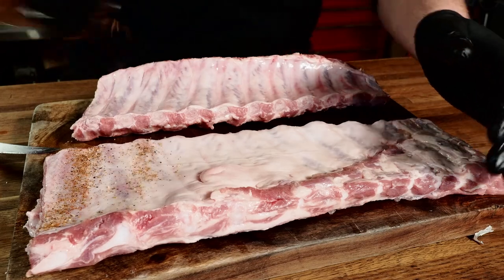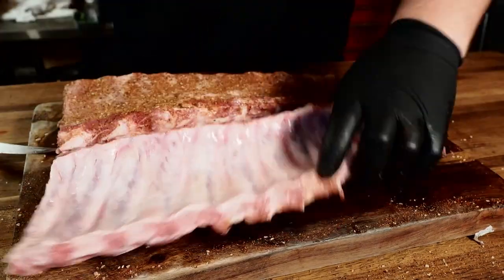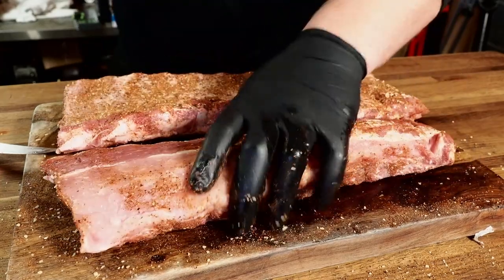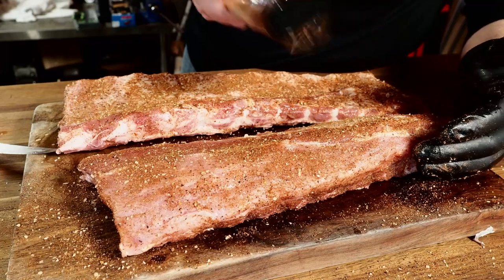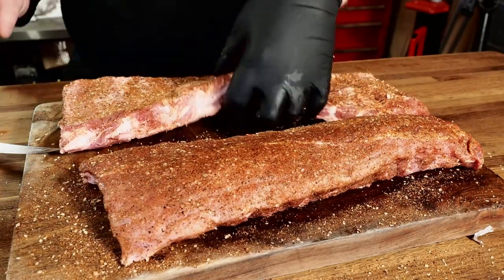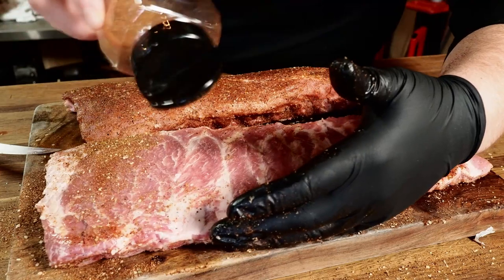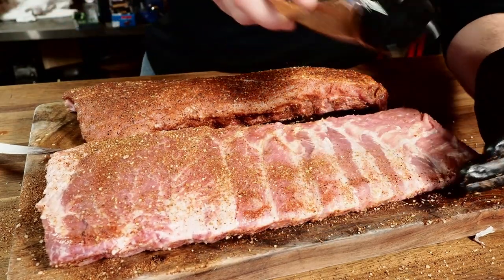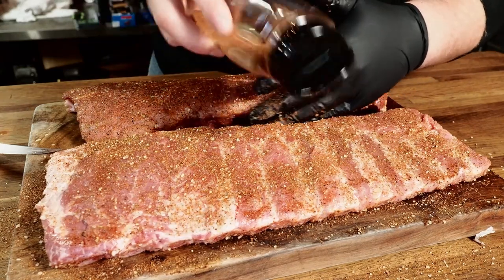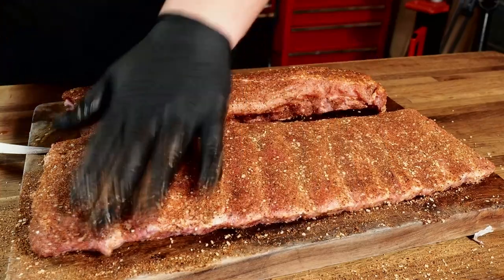Go ahead and start seasoning the back side of these ribs — I like to start with the membrane side first. Put a decent coating on there and get your edges too. Same thing with the baby back ribs — a nice generous coating on the back side, make sure to get the edges, then flip it over and season the top side. If your ribs are a little wet from rinsing, that helps the seasoning stick. If they're really dry, you may need a binder — just spritz them with a little water. I'm not a big fan of mustard binder; a little water works great and saves the mess.